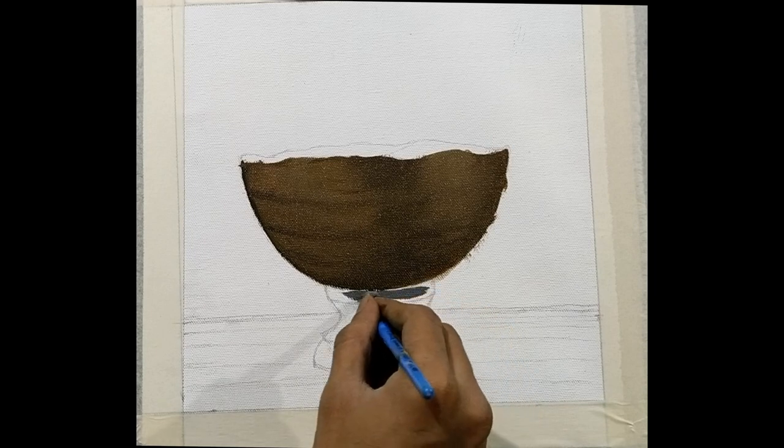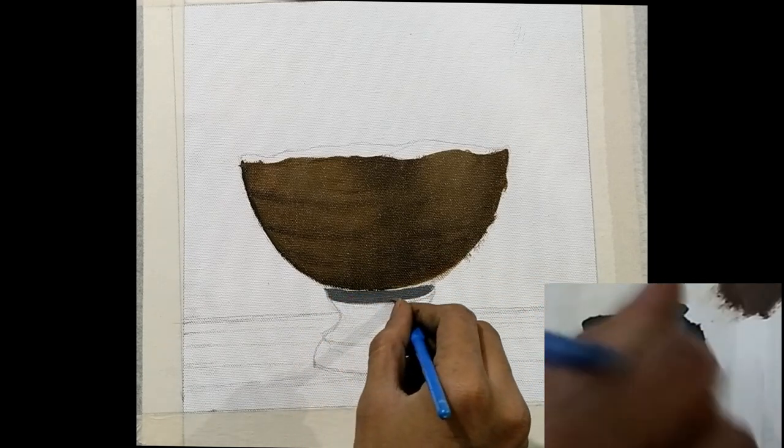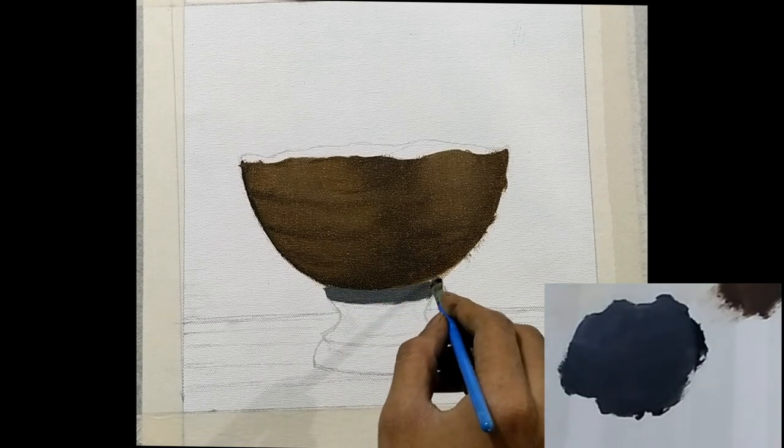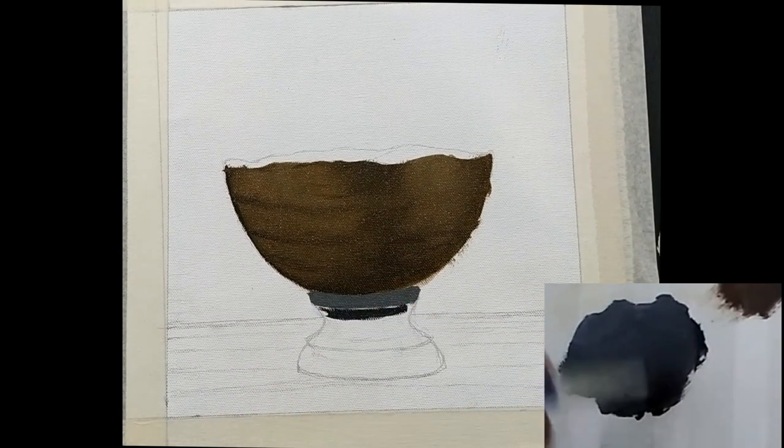Now you can start painting the base of the bow with a darker shade of grey. You can get this by mixing white and black — more on the black part because we need a darker shade.